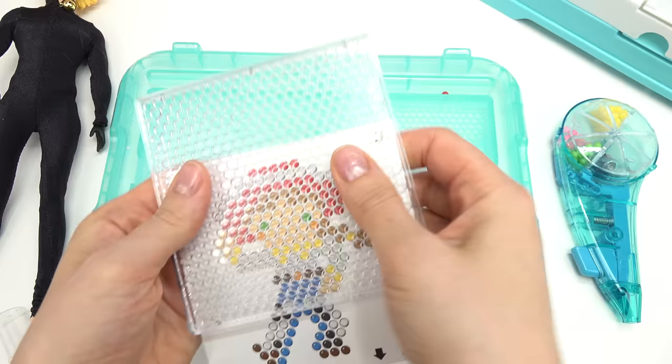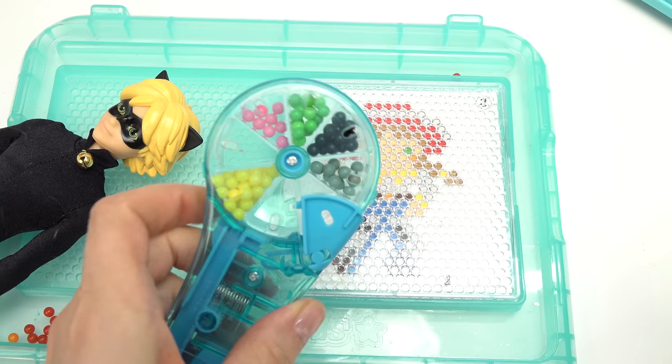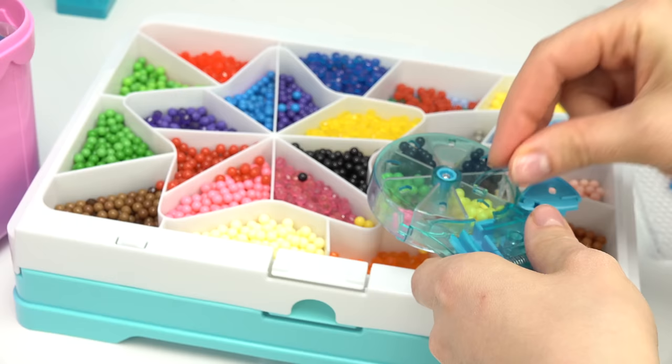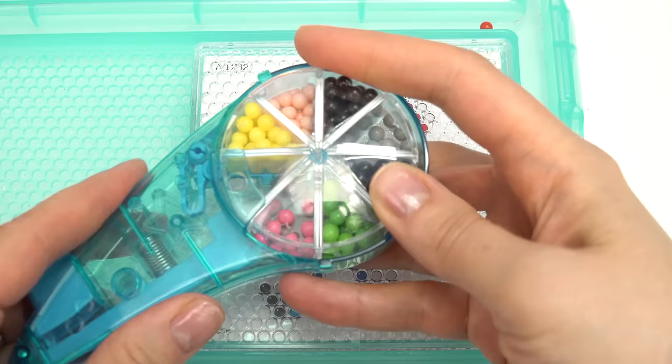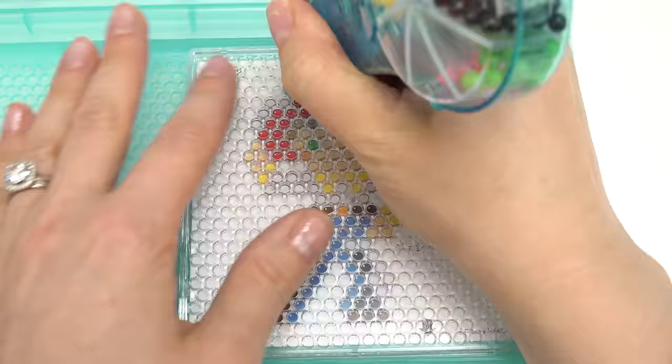Now let's do Cat Noir, and guess what - I'm actually gonna use the same image for Cat Noir, so we're gonna do Jessie again. I need a lot of this black color. I'm also gonna need this beige color for his face, and I think that's it. Let's get started!